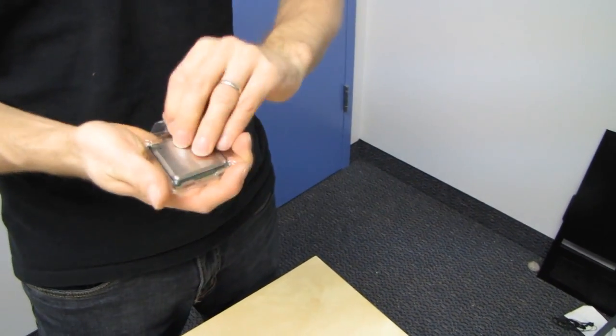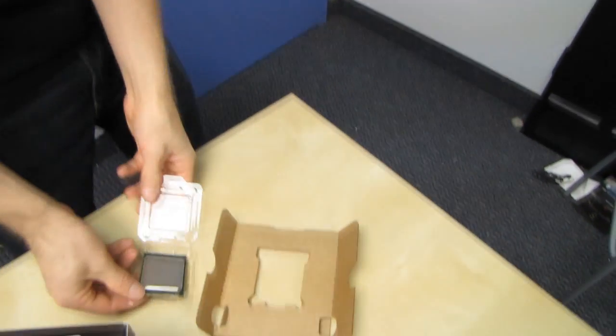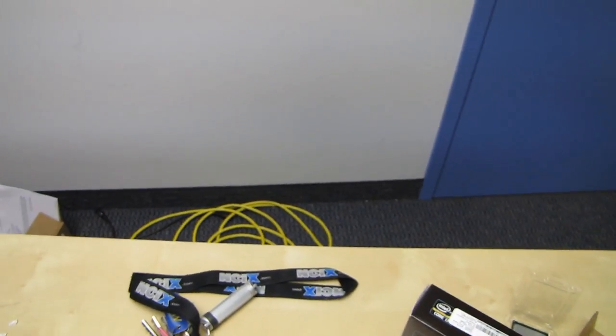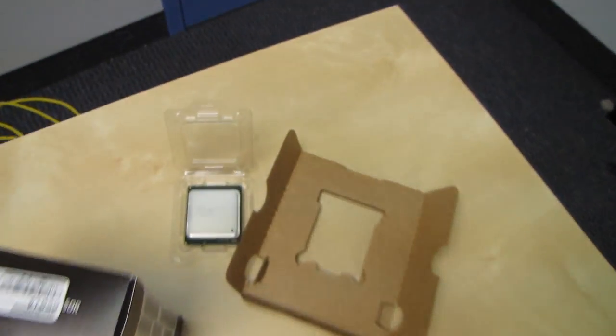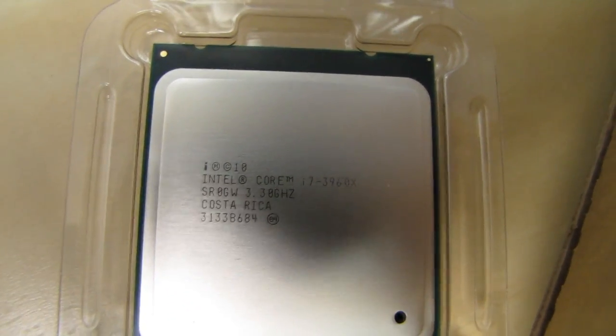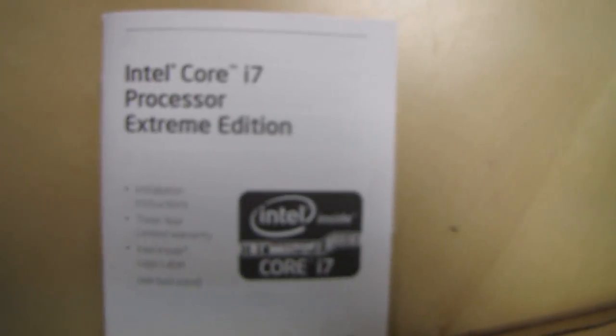This has pretty much all of the Intel technologies because this is the Extreme Edition — the cream of the crop — and it is expensive. An LGA 2011 CPU is very large, with 2,011 pins on the bottom of it. I'm going to show you guys for scale what it looks like next to a couple of other CPUs.